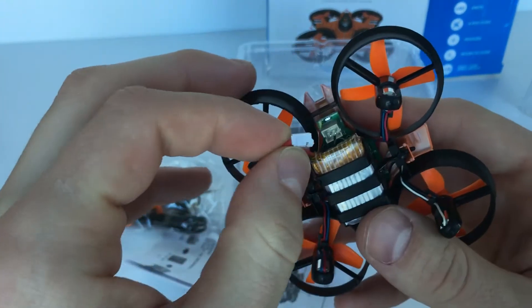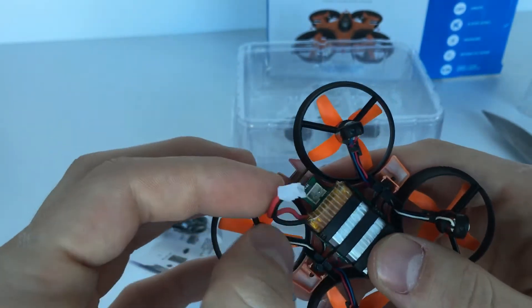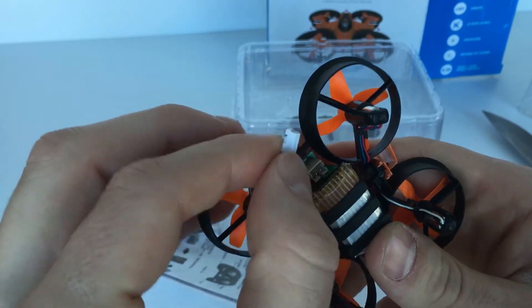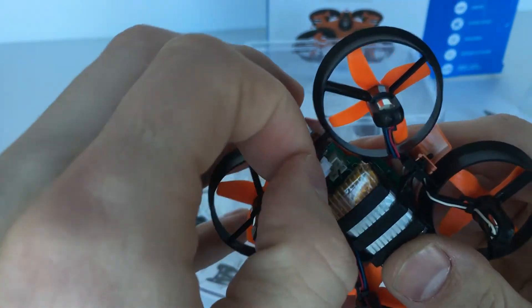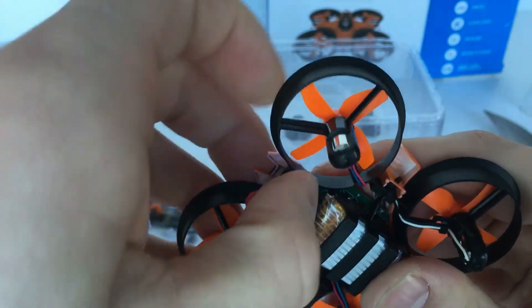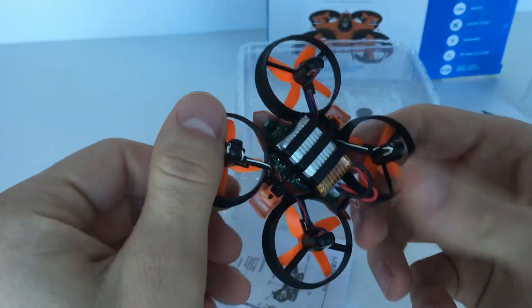So it has a little bit of a different adapter than many of you are probably used to in your toy grade quads, but for these minis it's pretty common. So you just plug it in like so — it looks like they gave it to us at least a little bit charged. I guess we'll see in a second.